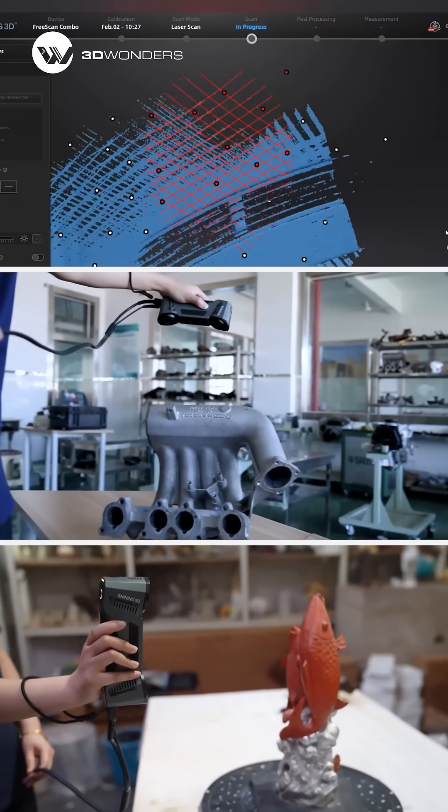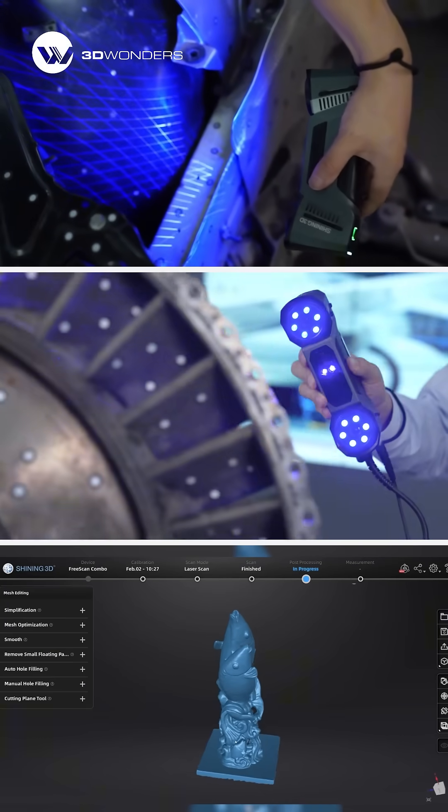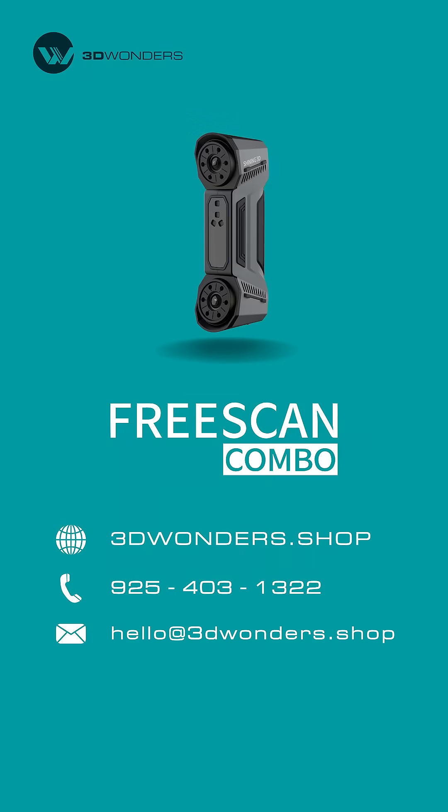Whether you're after high precision or fast flexibility, FreeScan Combo adapts to every scanning need. Contact us for a free demo or learn more at 3dwonders.shop.